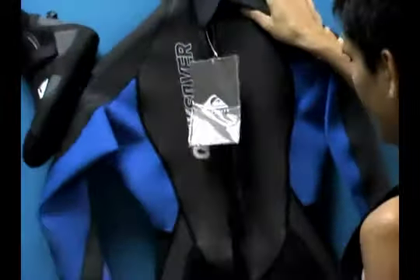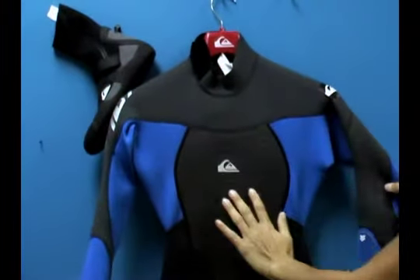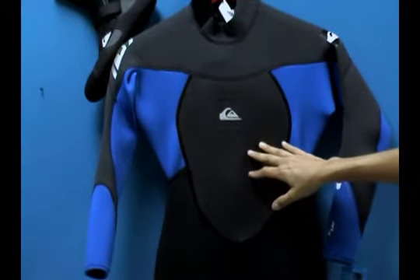Take a look down here at the bottom of the suit — you can see the anatomically cut design. It's a really beautiful suit with great hits of color this particular season. If I missed any information on this Synchro 3-2mm flatlock wetsuit, you can learn more on our website at pleasuresports.com.